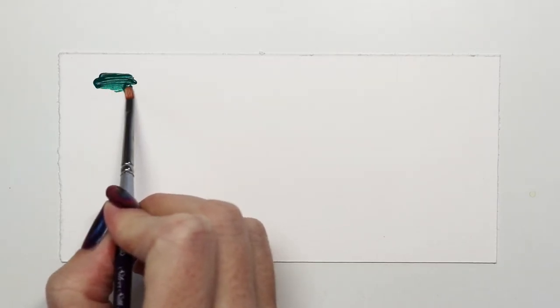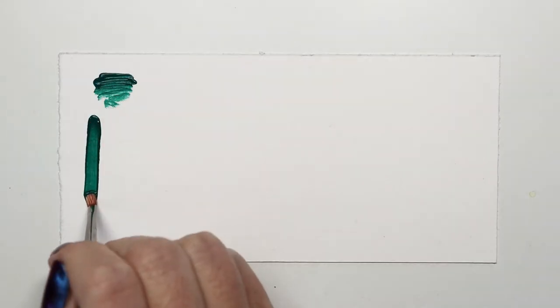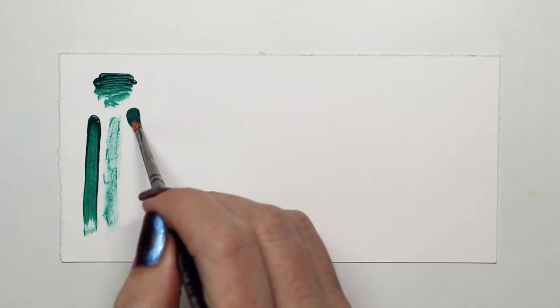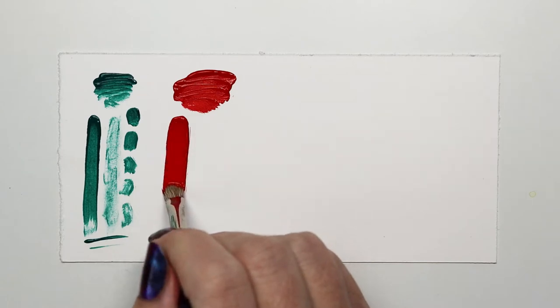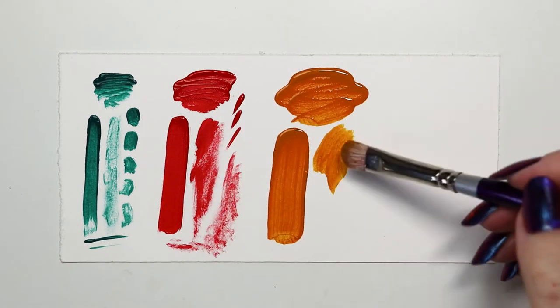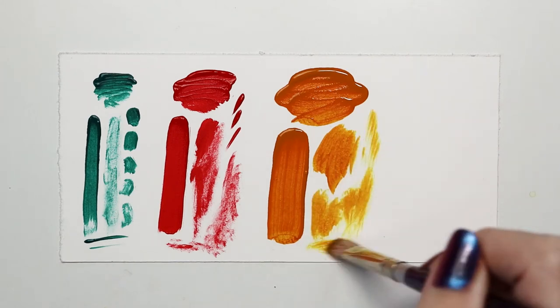These soft, natural-haired brushes hold a generous amount of paint. The head is made of white goat hair that can be used in a variety of media: oils, acrylics, watercolor, inks, and more. Apply paint, scrub and color, lift water media, or smudge a charcoal drawing. These really are a versatile tool.